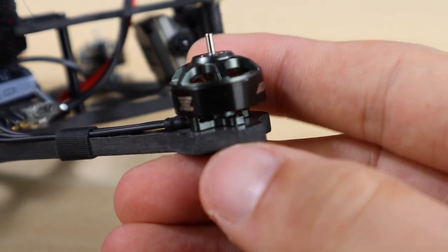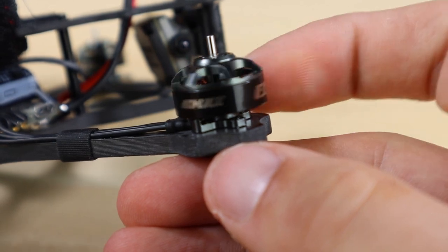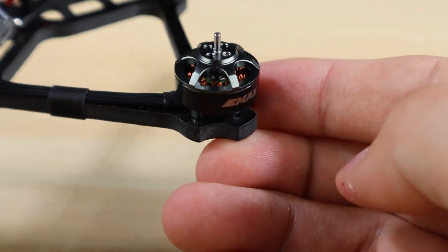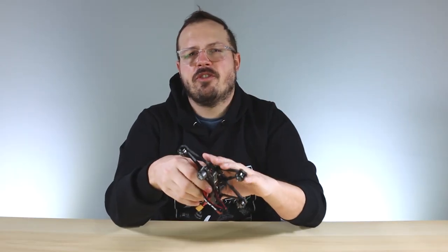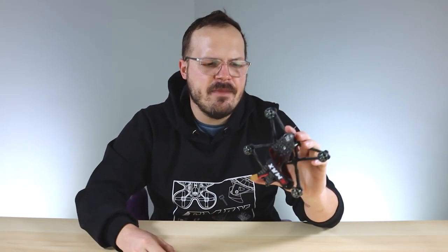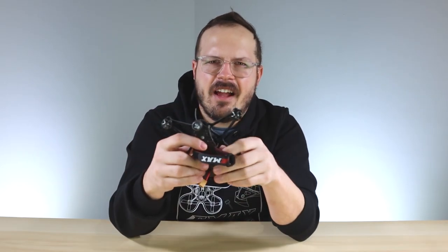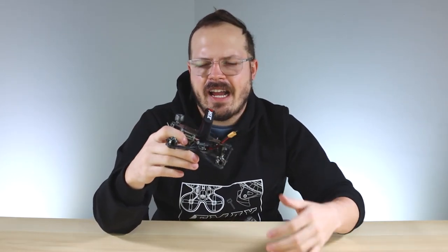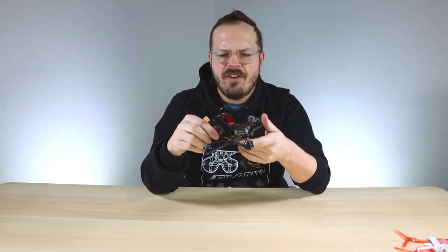Moving on to the motors — they are the ECO 1404 3700KV. We chose this size because it gave the best performance with the most flight time. This drone can fly for quite a bit: we spec'd it at up to seven minutes, but personally on a 4S 850mAh battery while cruising and exploring I got over 10 minutes easily. If you're hard ripping, you'll get closer to that seven-minute mark.